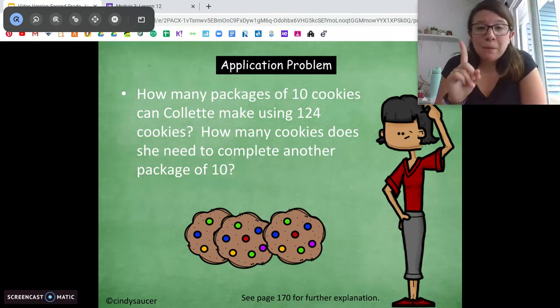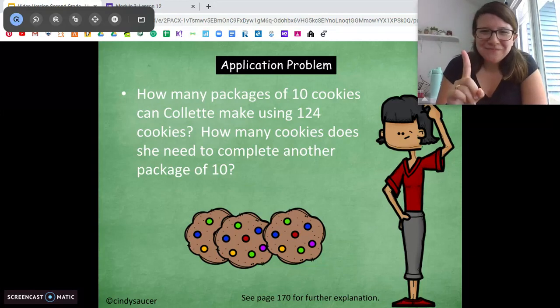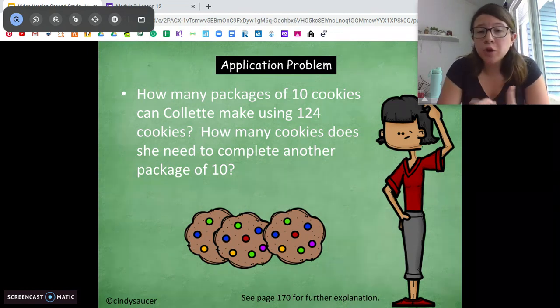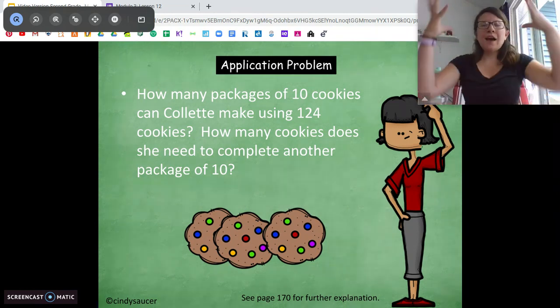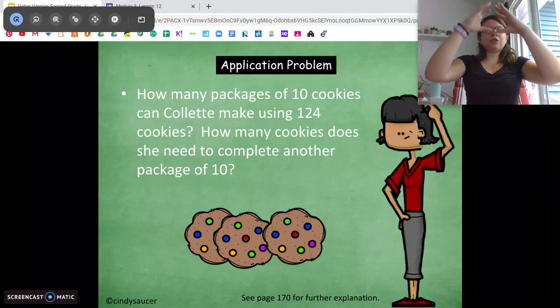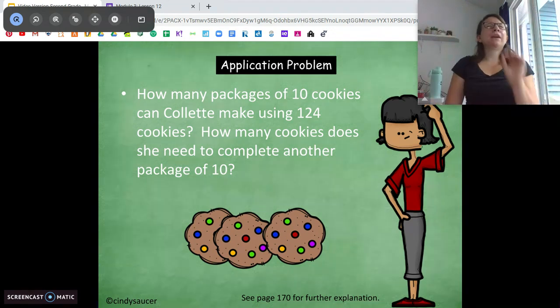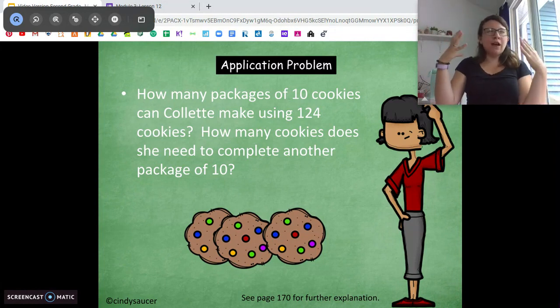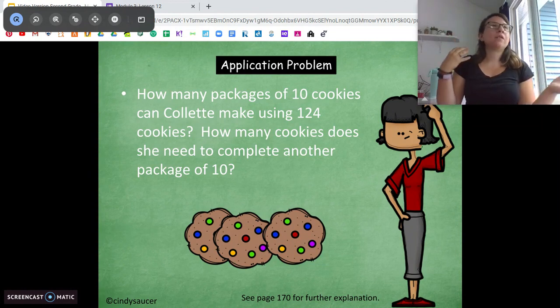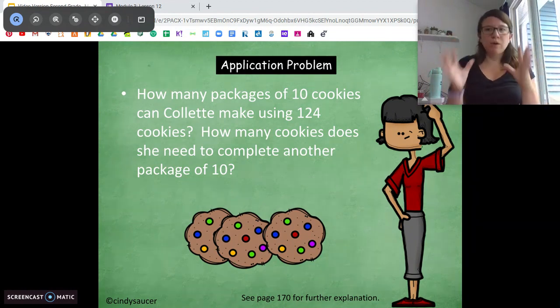What's the first step? To figure out how many packages of cookies she can make using 124. Close your eyes for a second and visualize 124. You might picture a number bond, bundles of hundreds, tens, and ones, or it on a place value chart — however it works in your head. Now pause the video and draw what you saw when you pictured 124, whether it was a number bond, place value chart, bundles, whatever it was.